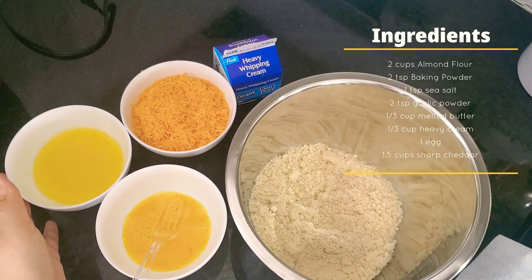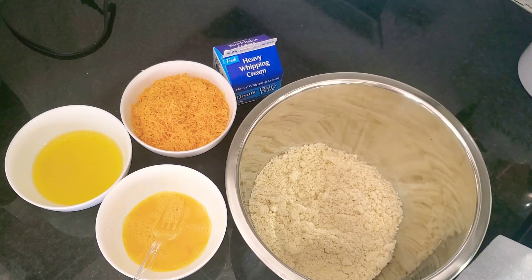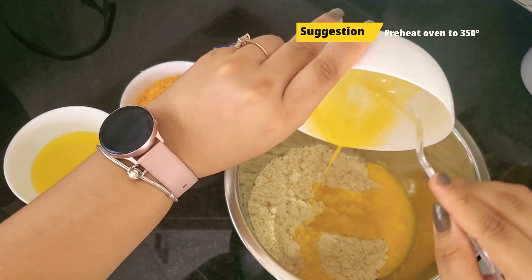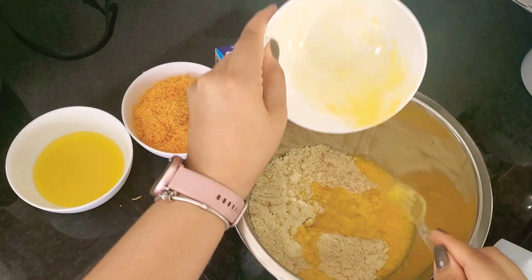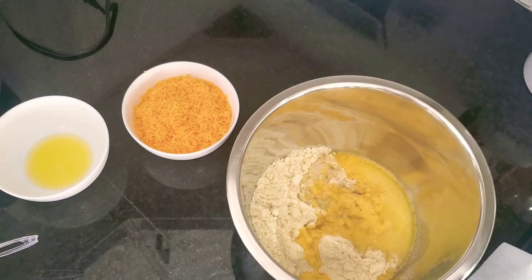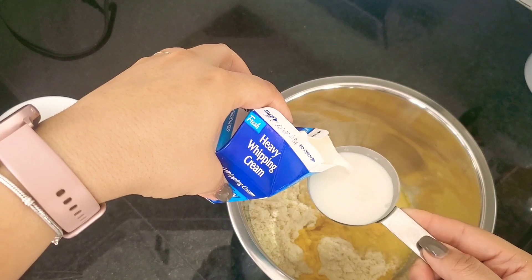All of my dry ingredients are already mixed up in the bowl — the almond flour, the baking powder, the sea salt, and the garlic powder. The ingredients will also be listed in the description box below. I'm taking my egg that's already been beaten, pouring that into my bowl. And then I'm going to take my butter and pour it in, as well as my heavy whipping cream, and mix that up real nice until everything is melted together in a glorious dough.